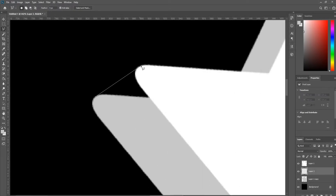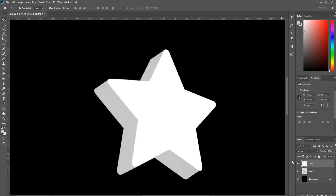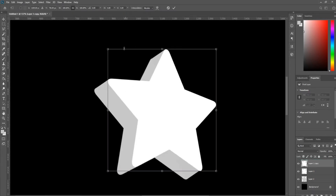I'm using the magnetic lasso tool to fill in the spaces to connect the star layers. Duplicate the star because we need to make it more 3D.